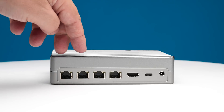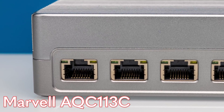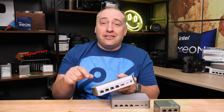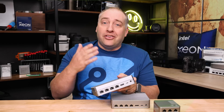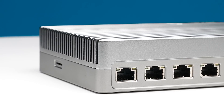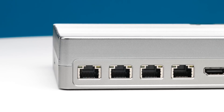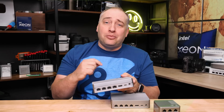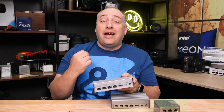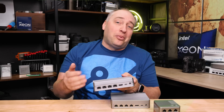The 10 gig ports are based on the Marvell AQC113C chip. They are very low power and support multi-gig speeds — they can do 5 gig or 2.5 gig as well. I think it's actually a pretty interesting choice here. Instead of using something like an old Intel NIC that might have more offloads but can't do multi-gig speeds because it's so old, these use less power which is always nice. I think this is actually a pretty good choice.